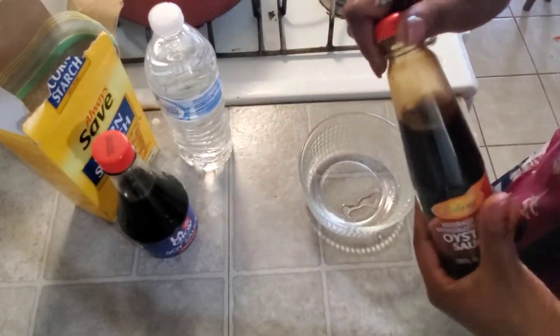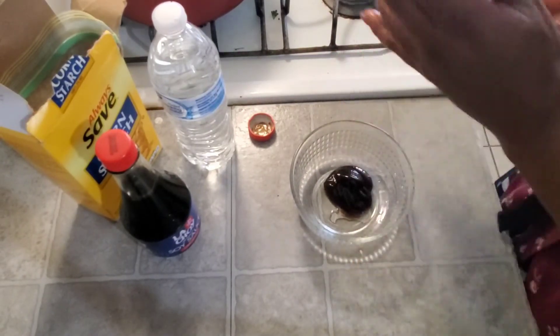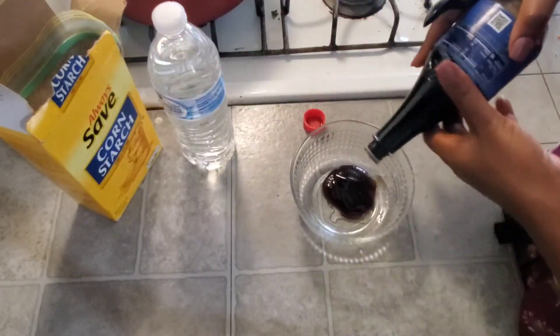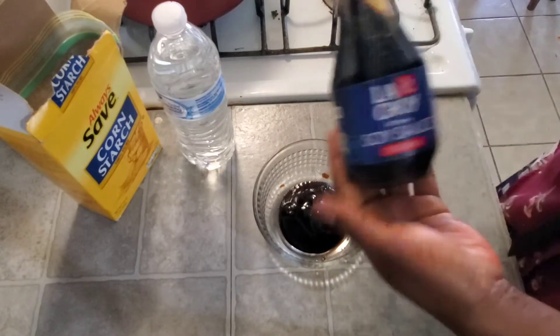Right now I'm gonna be mixing up my thickener to pour into the sauce. Here is my oyster sauce, then the soy sauce, and I'm gonna add some cornstarch and mix everything up with water.